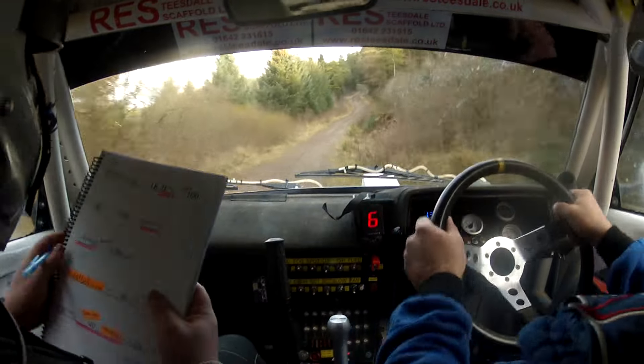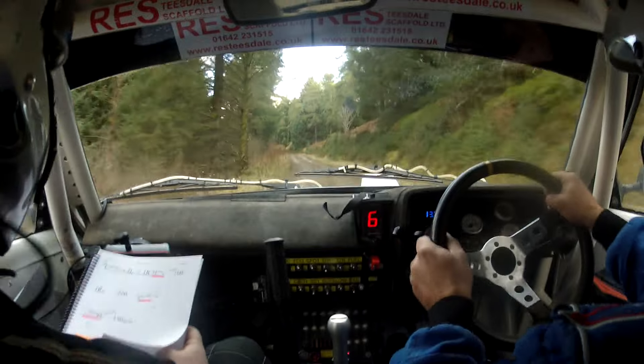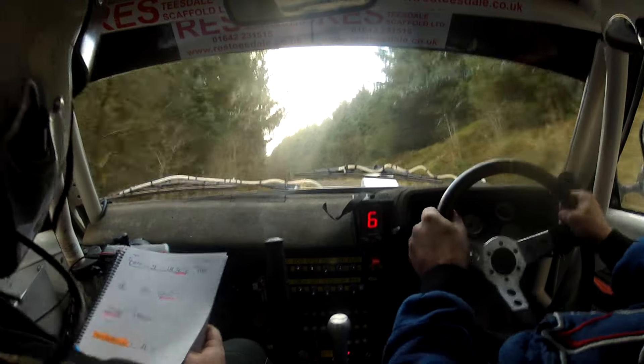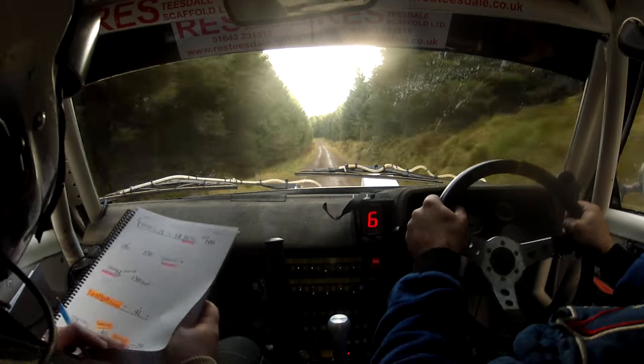Wiggle. Small flat crest at the top, into 2 left, and 1 right. Beat 2 left and 1 right. 3 left in over crest, push for 100. Flat 1 right over crest. 270.